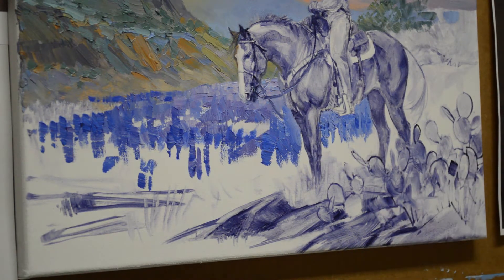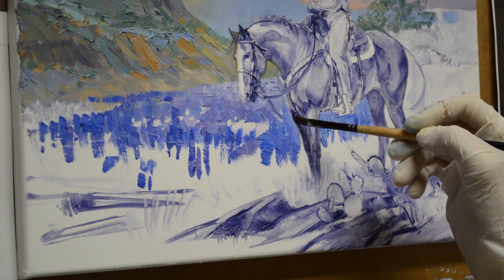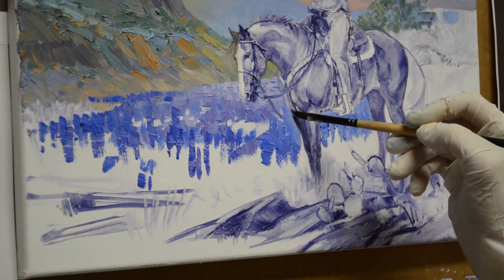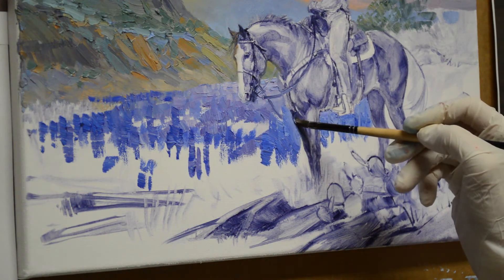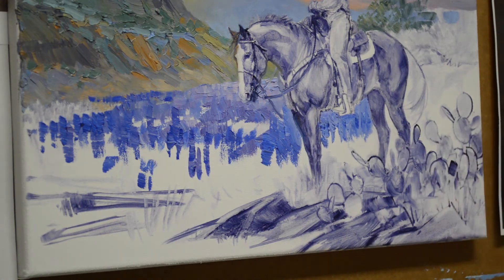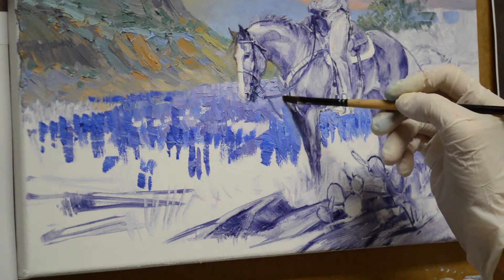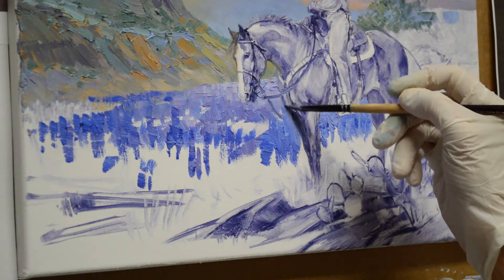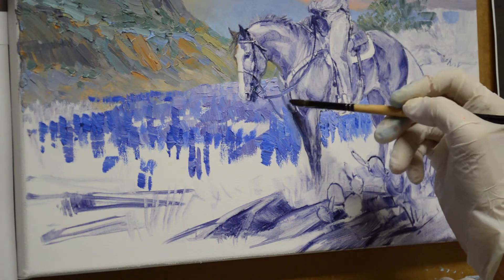I don't quite have the horse right — her name is Kristen, and she needs a little more muscle in her upper foreleg right there. So I just take the mixture of mud and my liquid medium, and then her chest comes down here. She's a quarter horse, so she's very well muscled.